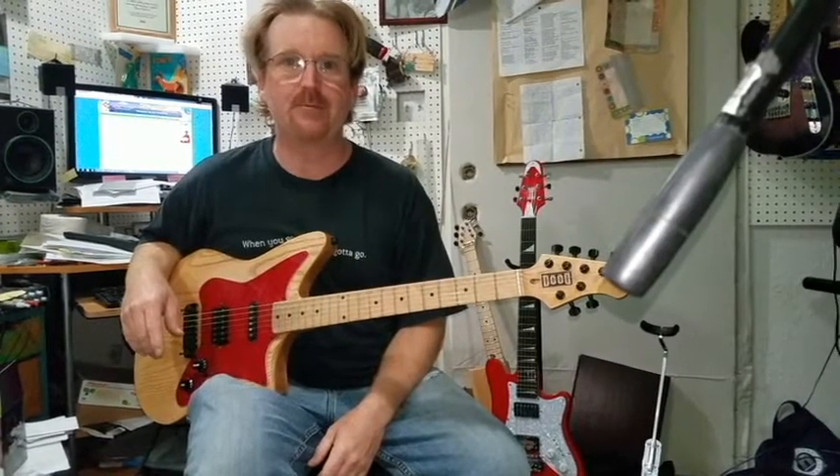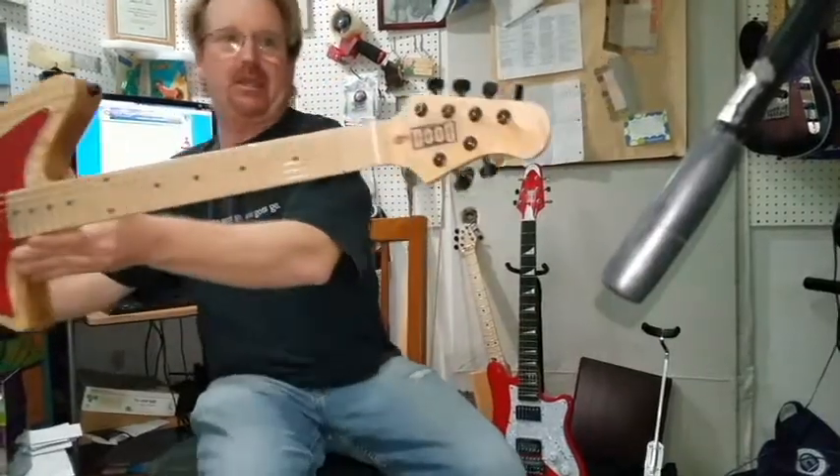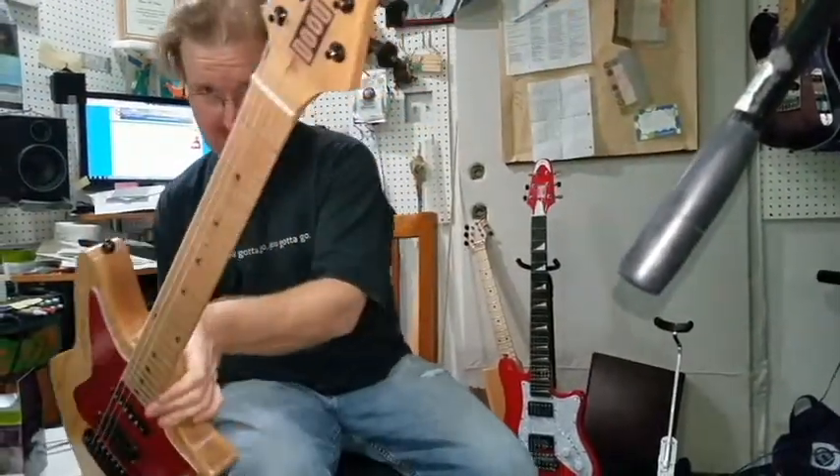Hey folks, once again, it's Captain James Nelson here from Dude Craft Guitars. Let's talk about this one. This is a Digby — it's the outlaw version of the Digby. Some of you know what I mean by that.